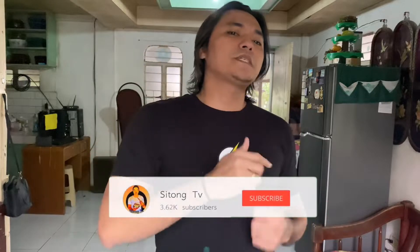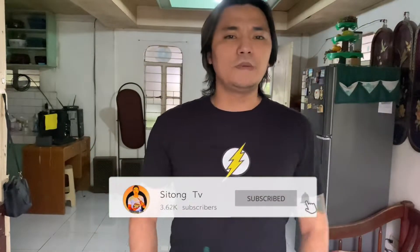At ito lang, mga ka-Bergs. Ayan, nakapagluto na naman tayo ngayon ng kakaibang pang-negosyo idea na mura-mura lang, at napakasimple lang na ginamit nating sangkap. Kung nagustuhan mo itong video, pakiclick naman yung like button. At kung ikaw ay bago pa lang, pakiclick na rin yung subscribe button at notification bell para ma-update ka sa mga gagawin pa nating video. Pwede nyo subukan itong ating ginawang cooking tutorial. Maraming salamat sa patuloy na sumusuporta ng channel natin, at magkita-kita tayo ulit sa mga susunod pa nating vlog. Bye!